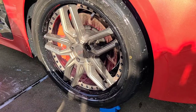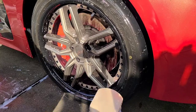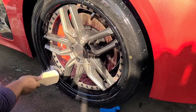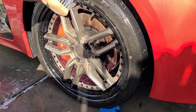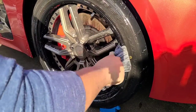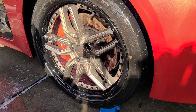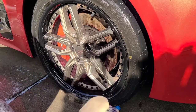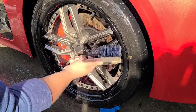Next, I'm going to go over the faces of the wheel. I got this brush from Chemical Guys, but you can get it from anywhere really. You can really see how dirty the wheels were — you can see all that iron runoff, all that purple running off. That's from that wheel cleaner; it breaks down iron deposits.